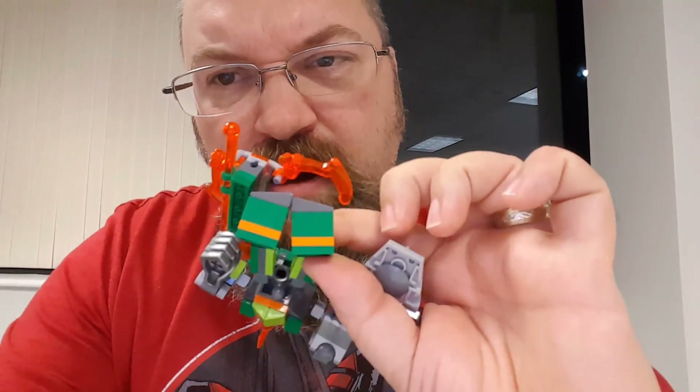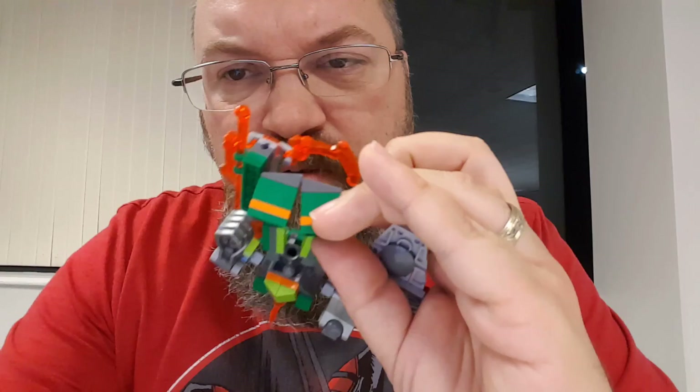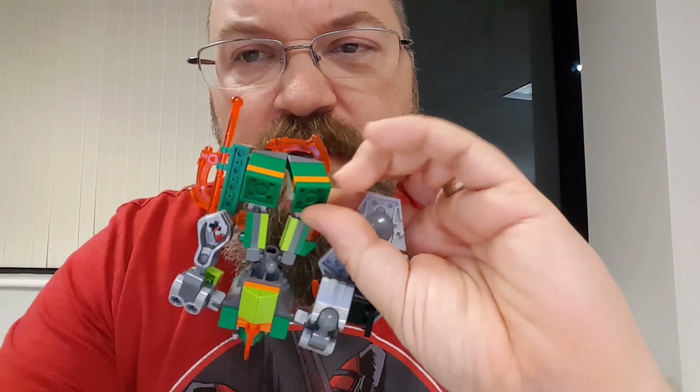Hey, this is Drew Bennett from BenSpark Family Adventures, and I am doing a little stop-motion test with the Nexo Knight characters. These guys are pretty poseable, but there's an interesting thing — the bottoms are flat, so you can't do anything. You have to put something on the back. I'll show you my little screen test of the four characters I found, and then I'll tell you how I did it.